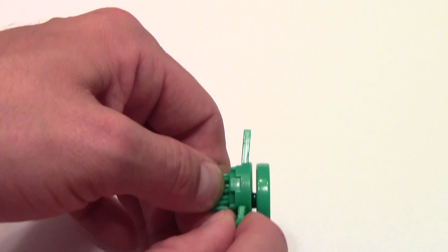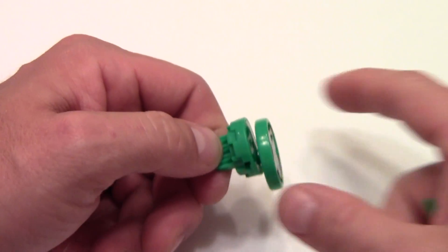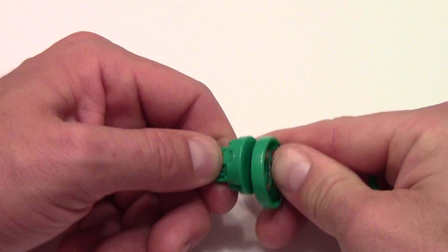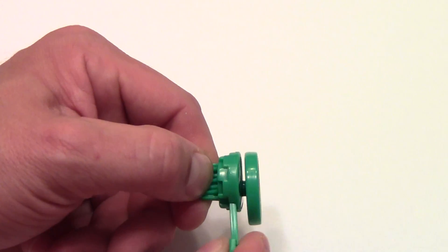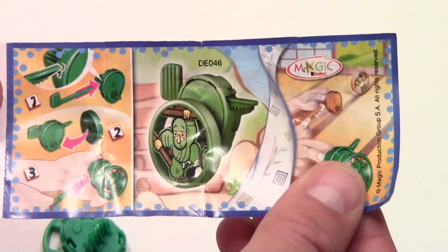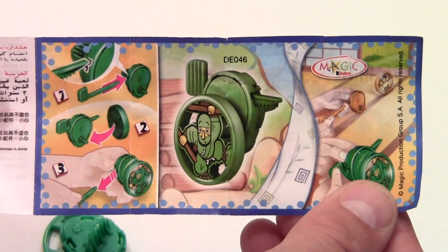Let's try it one more time. It's not popping off, but these are meant to pop off and roll away. Let's try sticking the flat gear in again. It doesn't appear to be working right because on the directions you can see they're meant to roll away, but it seems to be connected too tightly to actually roll away.